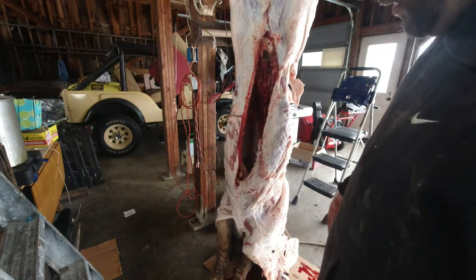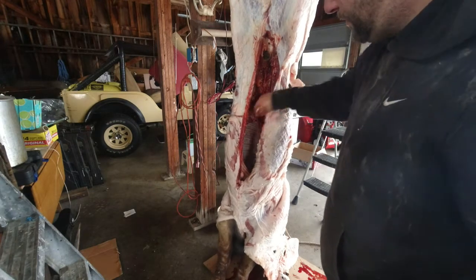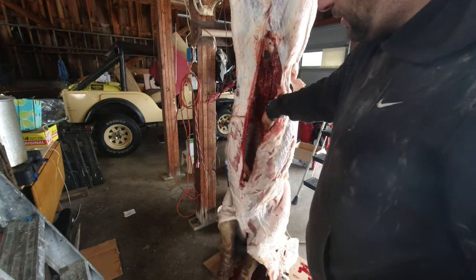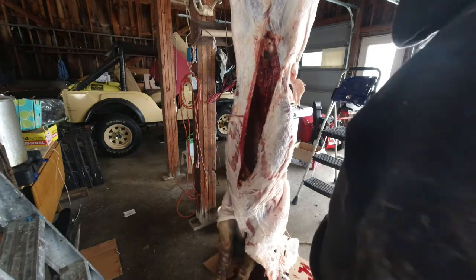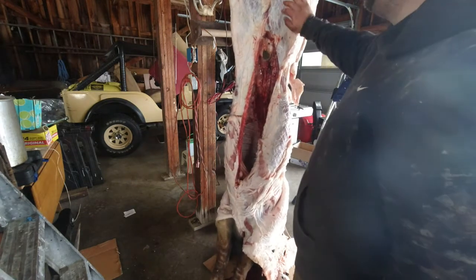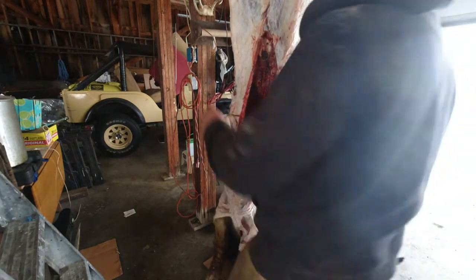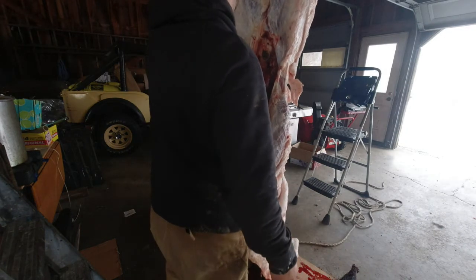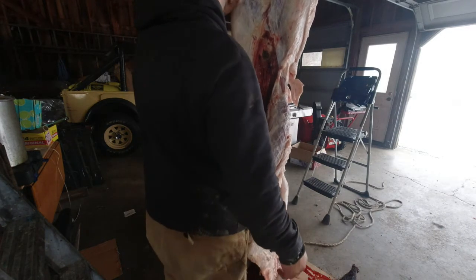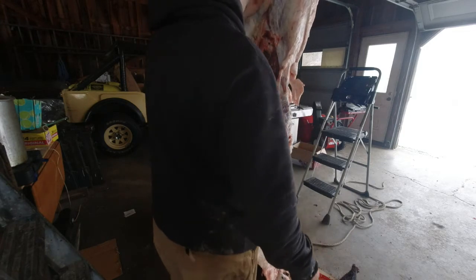Pulled pork, obviously. I'll do some pork chops, bacon, ribs, all that stuff. I am gonna have my friend cure the hams. I'm not sure how I'm gonna bag them yet, only because I haven't found the stretch wrap for the hams yet and apparently nobody knows where to get them.